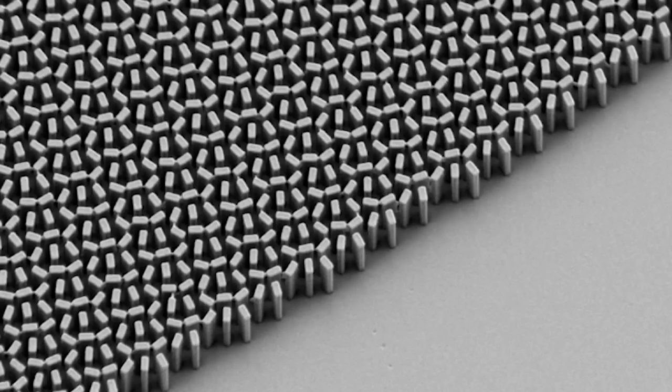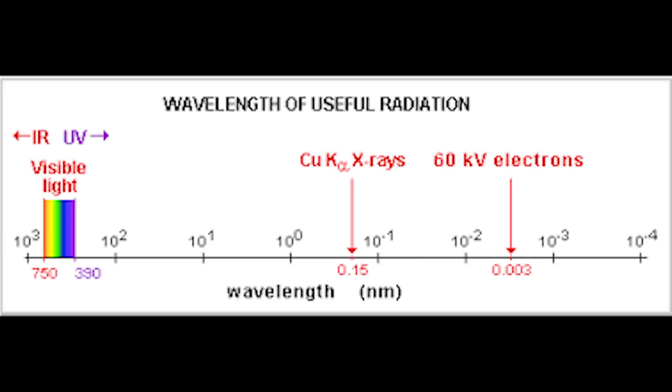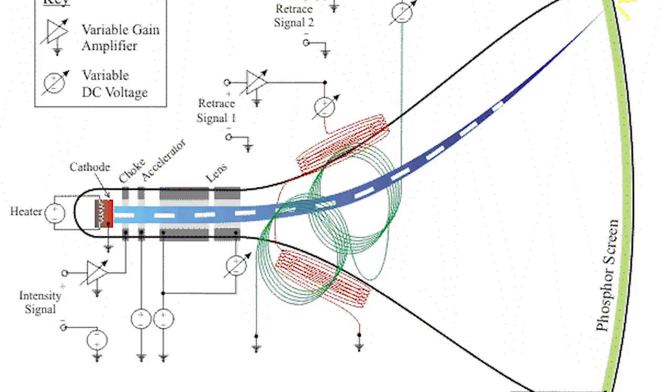A normal electron microscope scans a focused beam of electrons over a sample, and to put it very simply, detects what bounces back. This is able to image things much smaller than optical microscopes because of the wavelength of an electron being so small compared to that of light. But in e-beam lithography, you're using the same exact hardware, but in reverse, so instead of imaging it, we're making the sample.